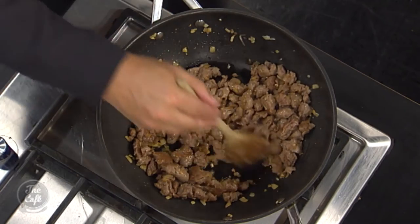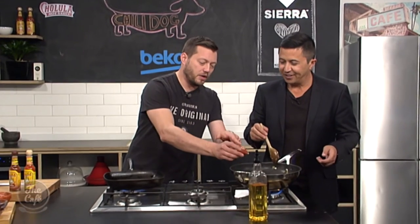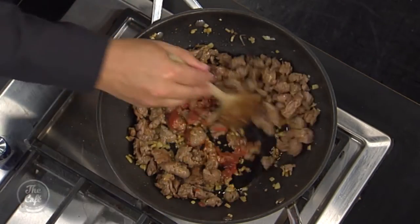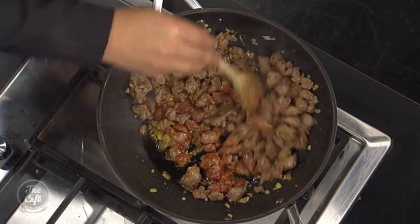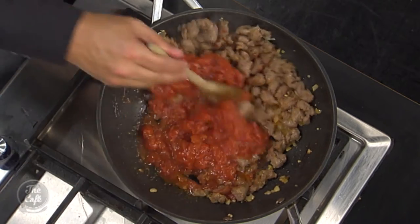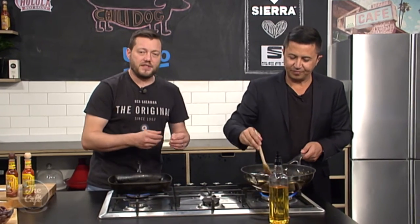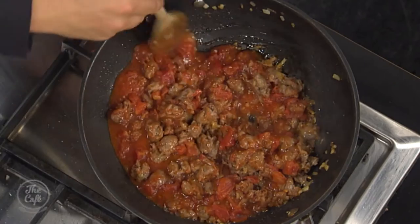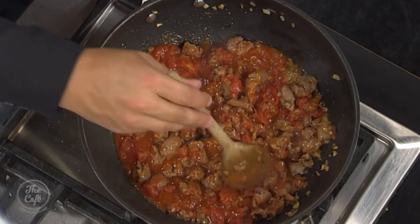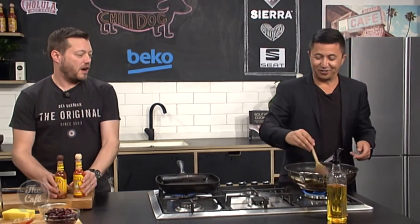Here we are in the Beko kitchen finishing off the chilli dog. We've opened up pork sausages, taken the meat out, added garlic, onion, and spices. Now a bit of tomato puree goes in — give that a stir and a little cook — then a can of tomatoes, pop it all in. Cook that down for about another five minutes, get all those flavours together, reduce the liquid, then put the kidney beans in, check your seasoning, and it's pretty much ready.